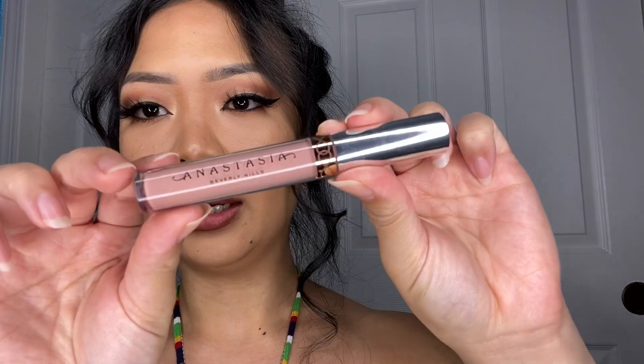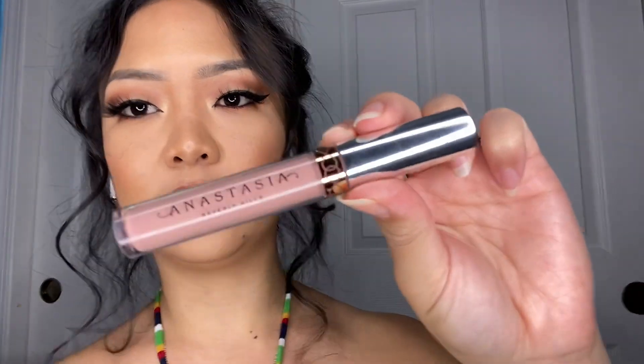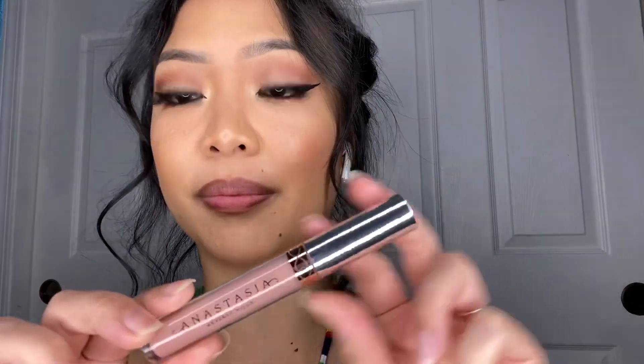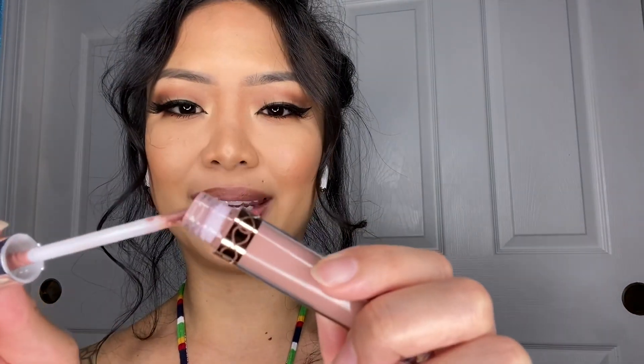After that, I go ahead and use my liquid lipstick by Anastasia Beverly Hills, and this is in the color True Hollywood. It's my favorite. The reason why I use such a light color is because my lips naturally have a strong pigment and hue, so I don't want it to be too pinkish — I want it to be more nude, or a lighter brown. So I go ahead and wipe off any excess.